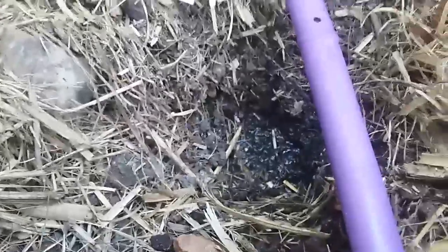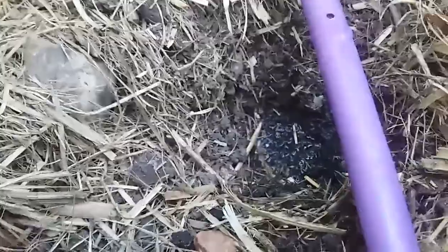Now have a look at this soil. The soil is definitely absorbing the water. Look how fast the drip is and look how small the puddle is.